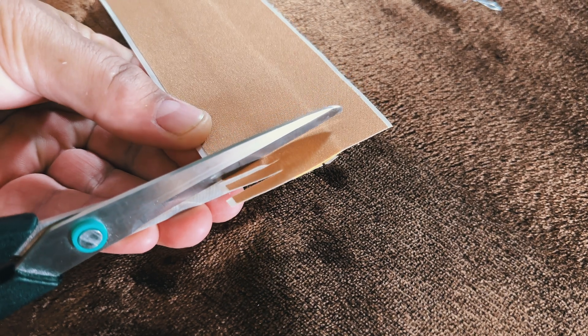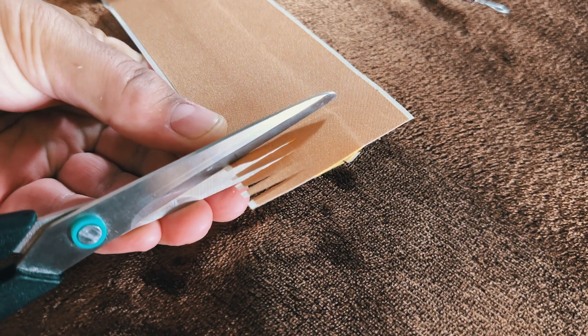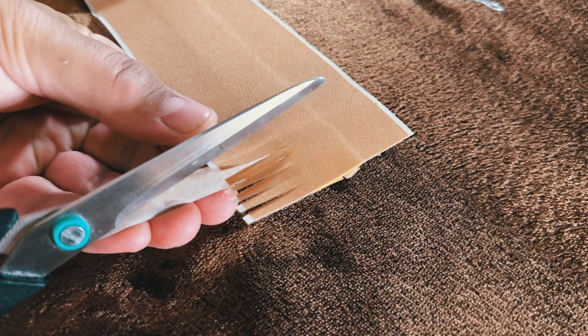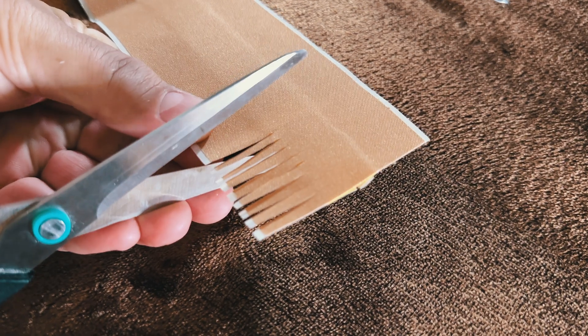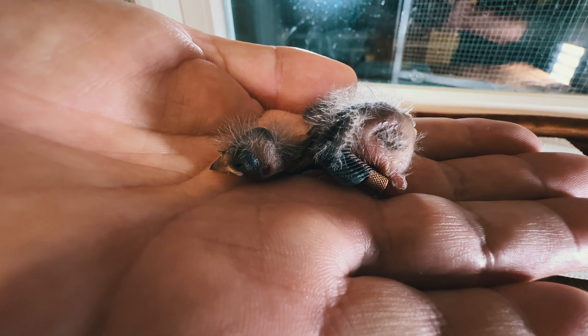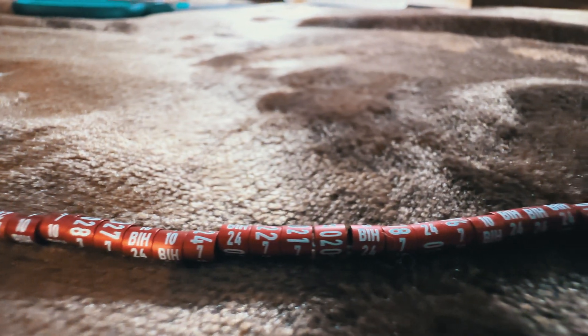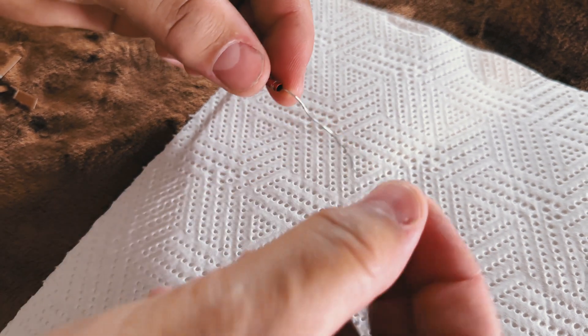The first step is preparing to place the ring. After the bird hatches, it is necessary to wait five days for it to grow a bit. On the fifth day, a ring is placed on the bird's leg. The ring contains important data, such as the country's name, society number, breeder number, and ring serial number.